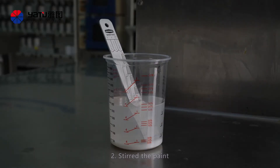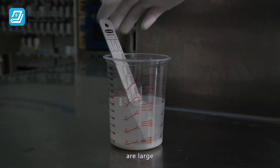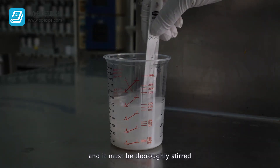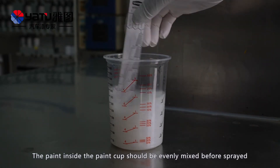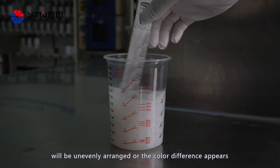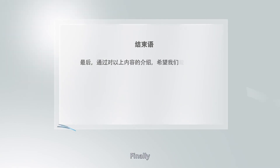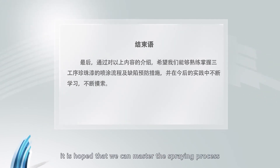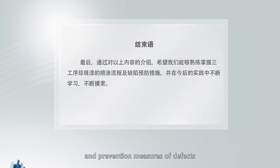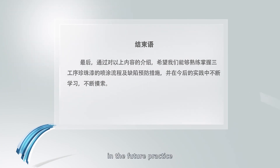Second: stir the paint. The relative density and weight ratio of the pearl mica pigment are large, and it must be thoroughly stirred. The paint inside the paint cup should be evenly mixed before spraying. Otherwise, the pearl will be unevenly arranged and color difference will appear. In conclusion, it is hoped that through this introduction we can master the spraying process and prevention measures for defects in three-stage pearl paint, and continue to learn and explore these in future practice.